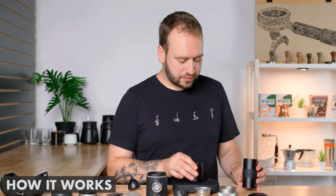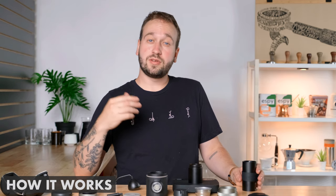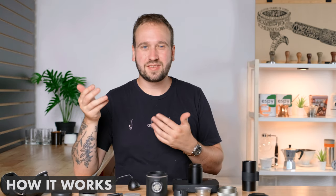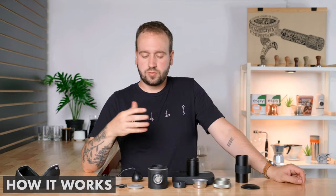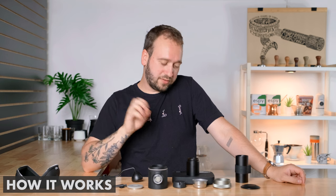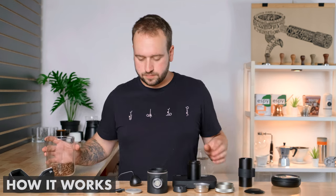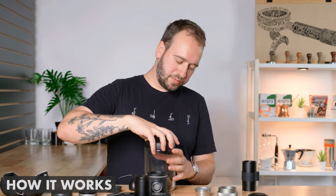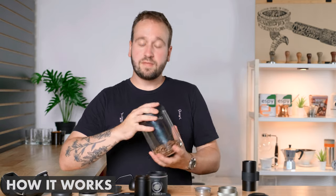The last optional item is a scale — it's good if you're trying to get the best quality espresso so you can measure your dose and yield. But if you're out in the wilderness, you're probably not going to bring a scale and it's okay to eyeball it. This espresso maker can make really amazing espresso, but it can also just make good espresso if you're camping. I'm going to use a scale here to show you just how great it can be. As for grind size, I'm finding I grind at about the same fineness as I would for a normal espresso machine — very fine.